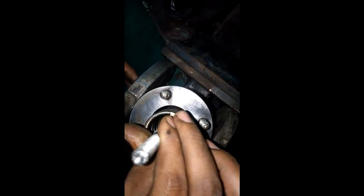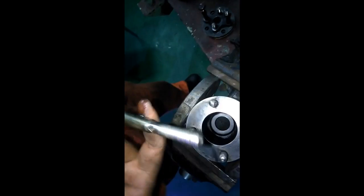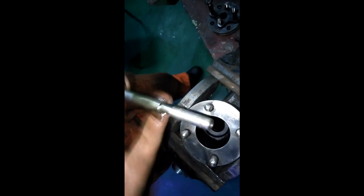If the seat is damaged at this point, you have to lap it with the help of fine paste. This is the outlet. Apply a thin film of Molykote so the spindle will freely move in its gland packing.